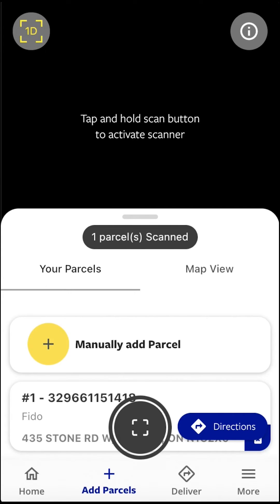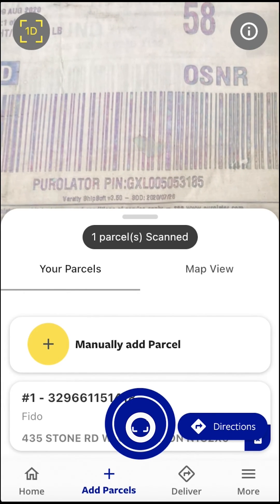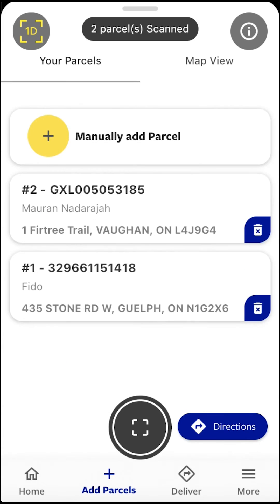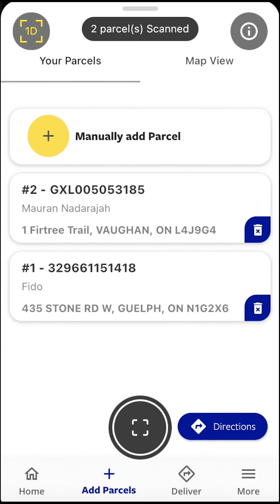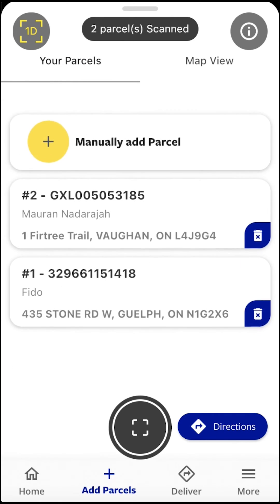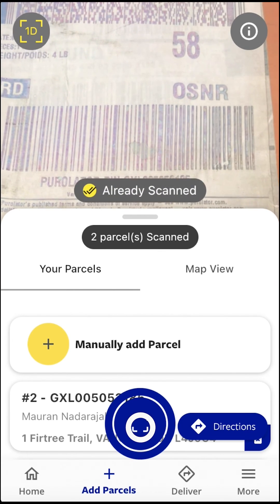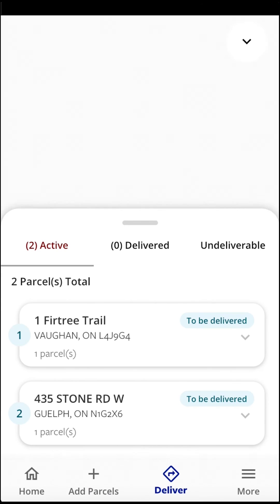Point your camera at a 1D barcode to add the parcel to your list. Upon a successful scan, you will see the parcel added to your parcel list. You are now ready to deliver parcels using Delivery Pro.